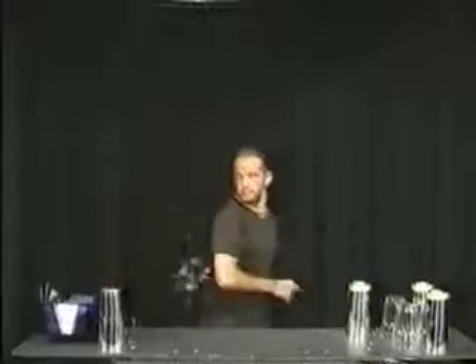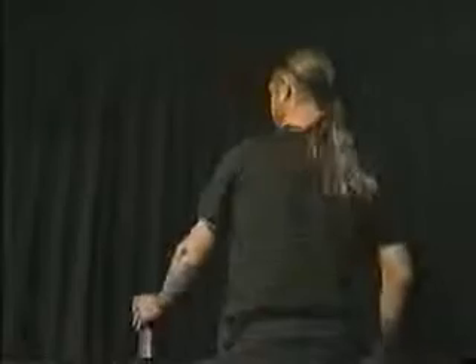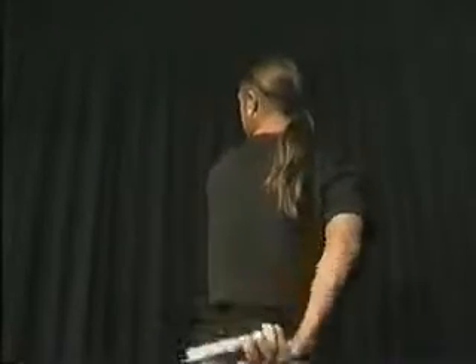Now we're gonna try it with the other hand. Grab the tin from the top and raise your arm to above shoulder level, releasing the tin as it drops flat into your opposite hand. Be sure to rotate your shoulders and body as you prepare to catch the tin, turning your shoulders away from the tin while maintaining eye contact.